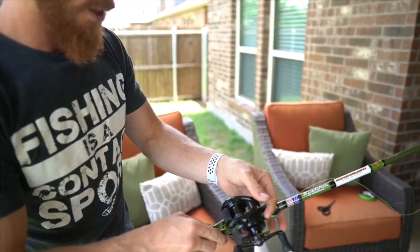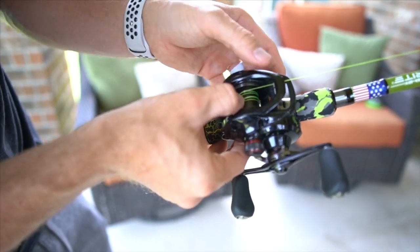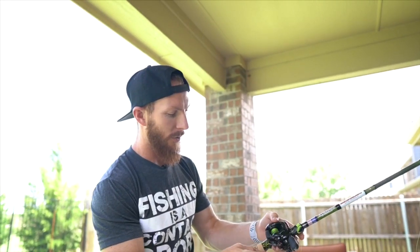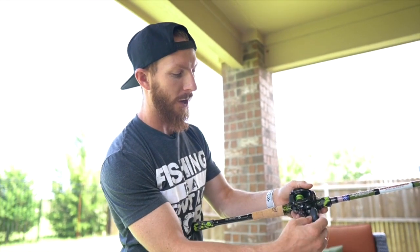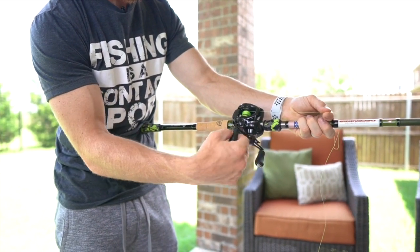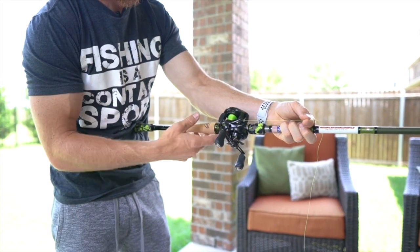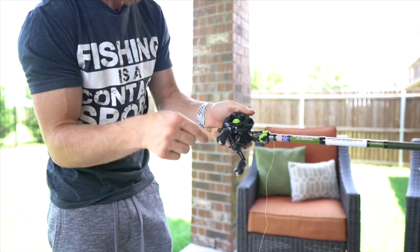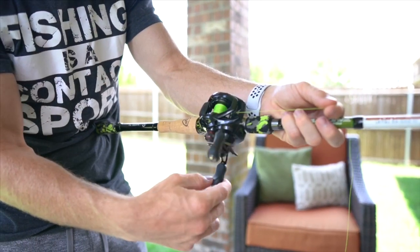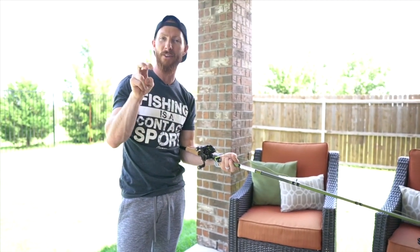Now the line is on the spool. I'm just spinning it around a couple of times to get the line on there tight enough so that when we crank the reel it will actually feed the line onto the spool. Now we can start cranking. You just want to hold your line out slightly in front of the reel and start reeling in that slack, keeping a close grip right here. That way the line goes onto the spool nice and tight. If you just let it be free as you reel it in, there could be some slack on the spool — that's what we want to avoid by holding the line with just a little bit of tension out straight in front of the reel as we crank.